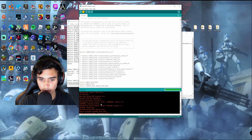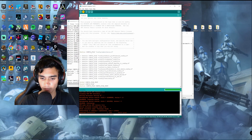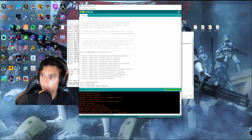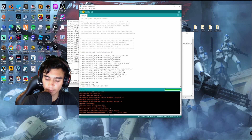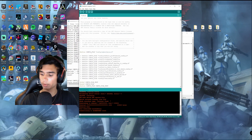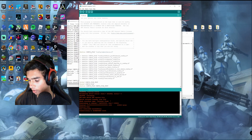You can see that it's downloaded — the upload was successful, and now it's downloading to the board. When it's finished, it will make a sound, and then you can just pull out the USB cord.